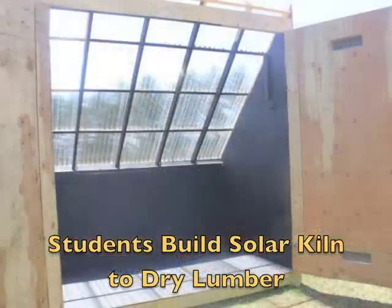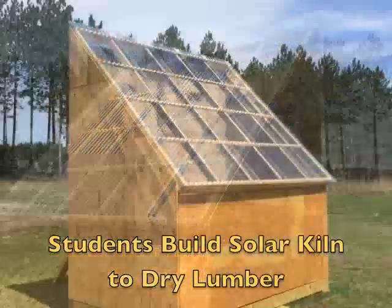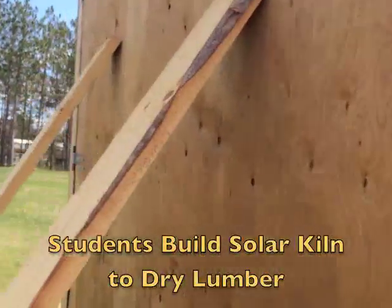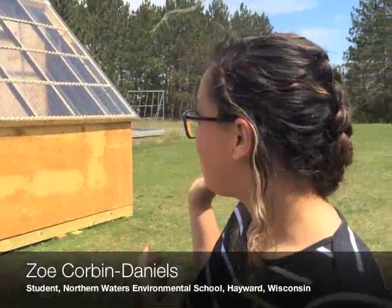Students at Northern Waters Environmental School in Hayward have built a solar kiln to dry lumber that was cut from a red pine on the property. A solar kiln is meant to dry wood or lumber, and we have a pile of lumber over there that we are planning on drying in our solar kiln.